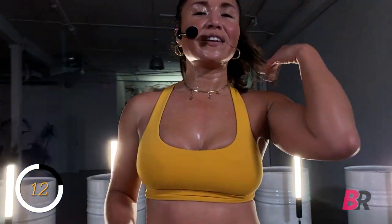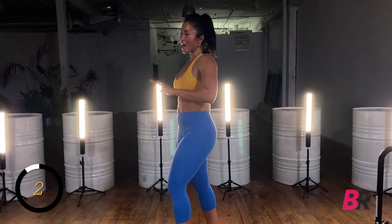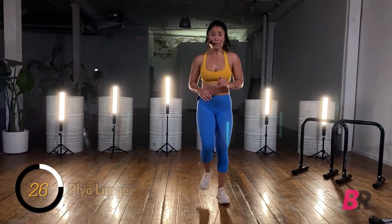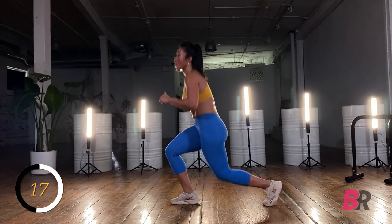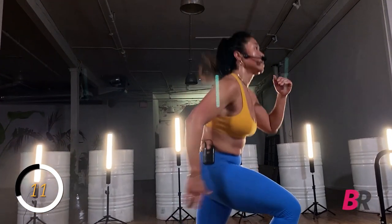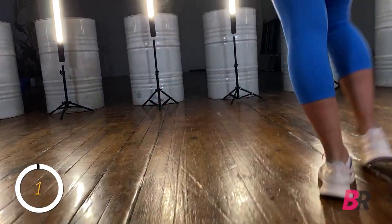Last exercise before that finisher. Fix your ponytail, wipe the sweat from your eyes, get ready to crush it. Lateral moving lunges — if you have knee issues, you can drop to a lateral lunge and bring it in over to the other side. Still get that lateral work in without too much tension on the knees. Eight seconds — five, four, three, two, and one. Boom.